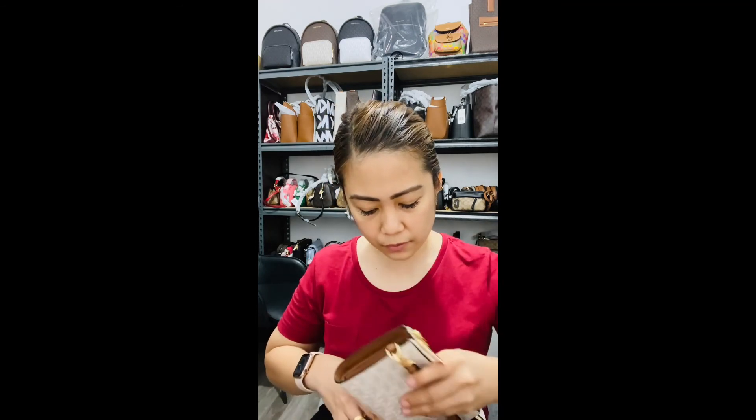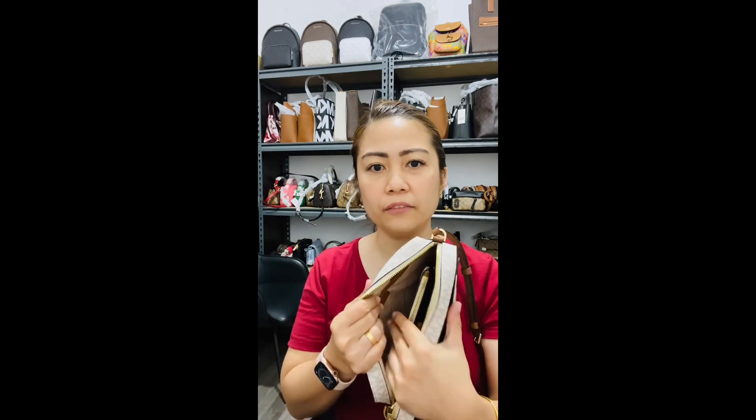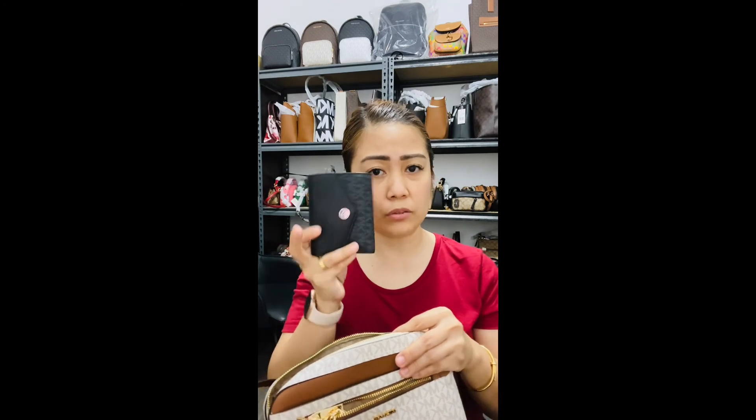I do not recommend bringing a huge wallet when you're using this crossbody because it will take up all the space. But just so you know, it is actually a good size — a long wallet can fit inside. Personally, this is how I pack my bag when I go out.